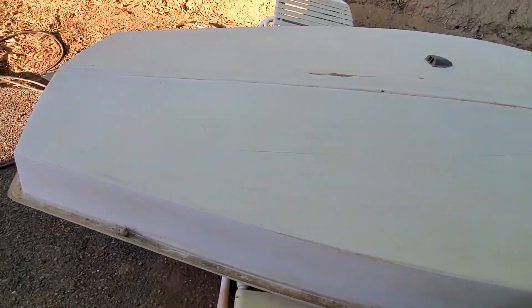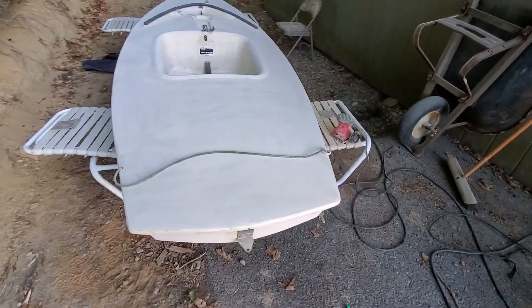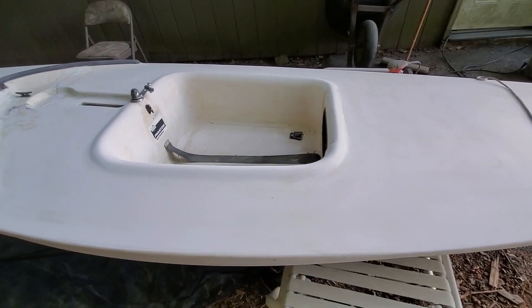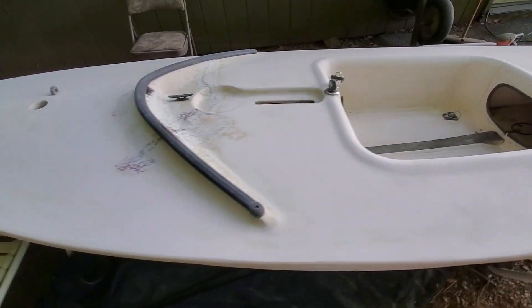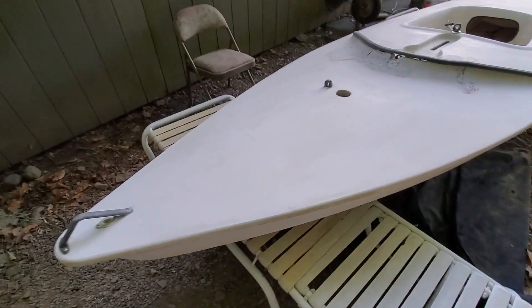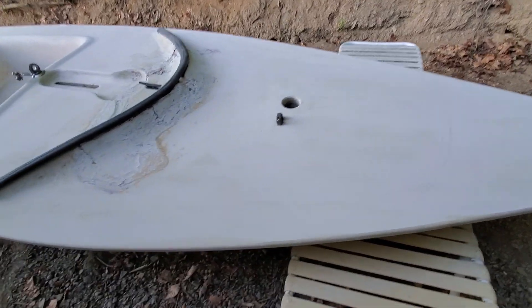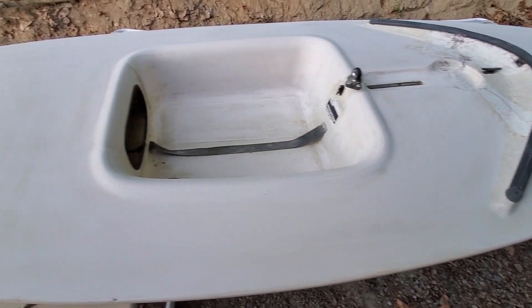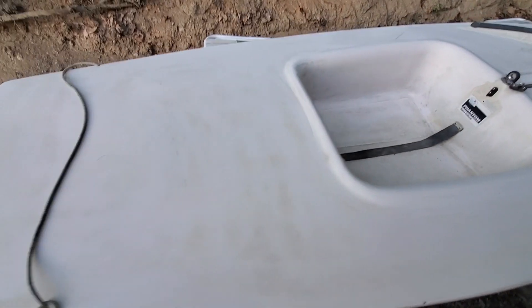I flipped the boat over and did the same thing to the top. If you want to compare, it's about 27 seconds into the video when I did the walk-around of the top side. As you can see, I sanded just about everything to a beautiful pearly white, except for the region I'm going to need to fix. That plastered mess right there needs to basically get cut out and completely replaced — that's going to be a pain and is my next project. As far as getting it ready though, we are in pretty good shape.